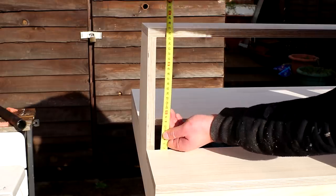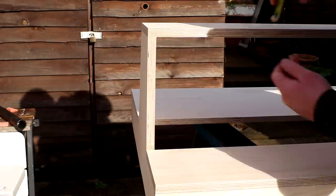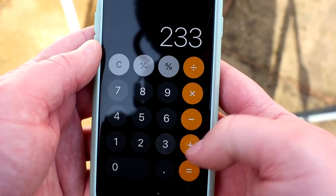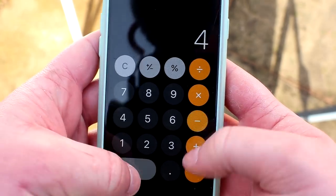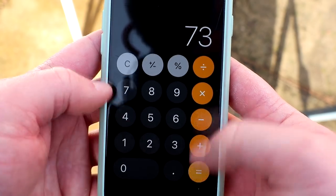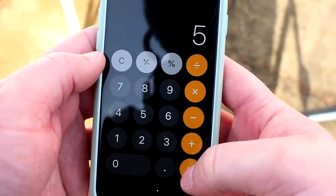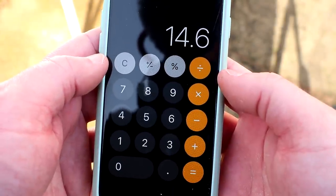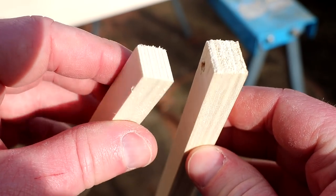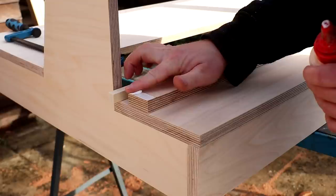I measured the distance between the bottom shelf and the underside of the top shelf and then I could calculate the gap needed between the slats. The measurement was 233mm. From that number I subtracted the space that the four 40mm slats would take up, and then I divided that number by five, which would be the number of gaps between the slats. 14.6mm was the spacing needed, so I cut a couple of small spacers to 14.6mm at the table saw.